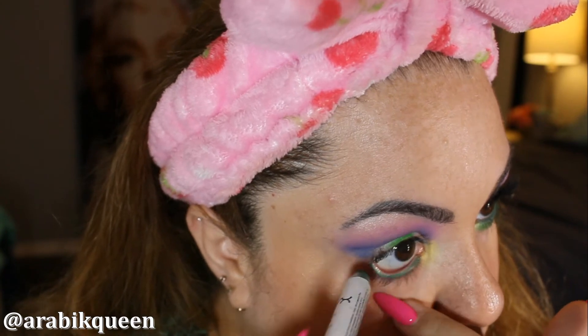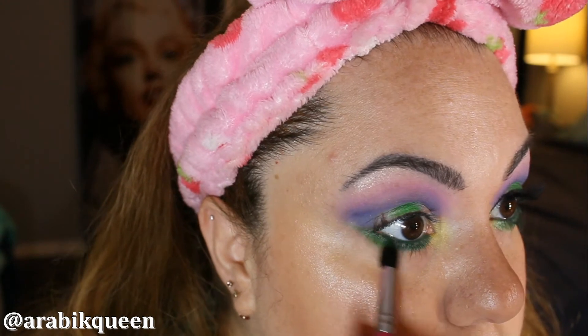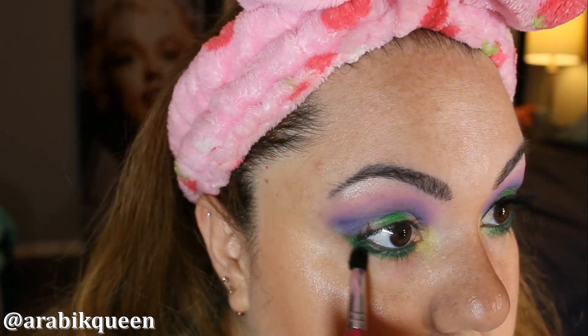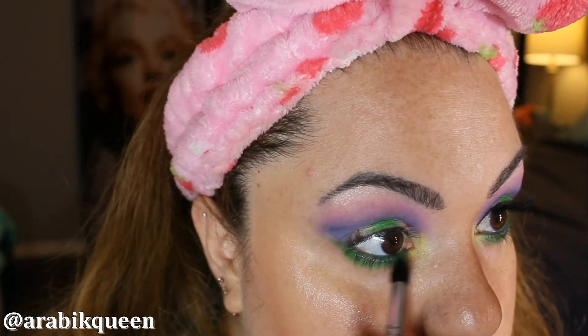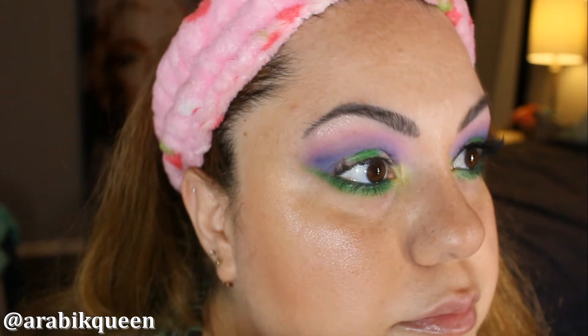I am using the green in the waterline. I am using the green color in the tear duct area and on the bottom as well. And now the same color I used on the lid I am going to do for the bottom lashes.